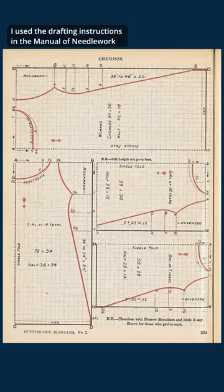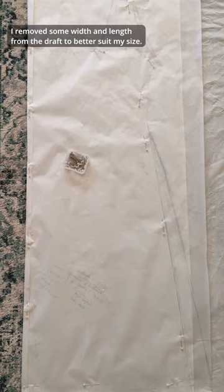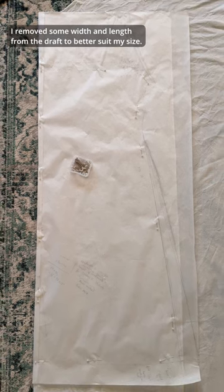I used the drafting instructions in the Manual of Needlework and Cutting Out by Agnes Walker, published in 1907. I removed some width and length from the draft to better suit my size.